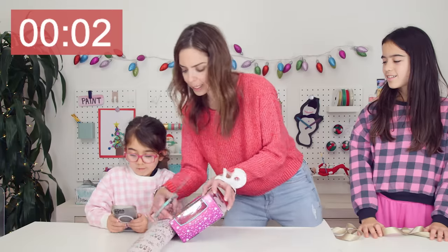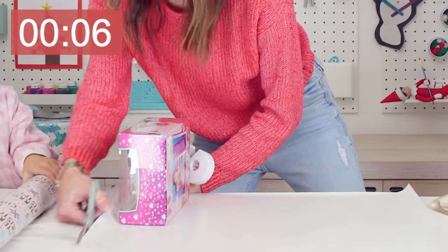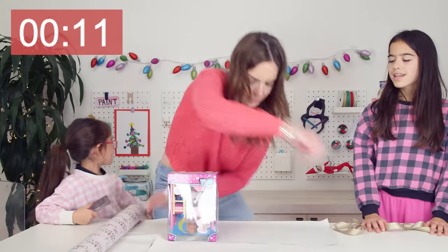Okay, one, two, three. It's aggressive paper wrapping. That's so satisfying. Test time.